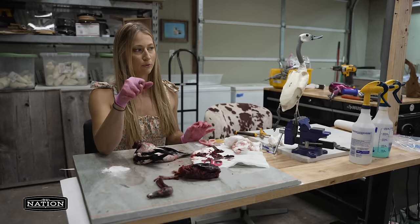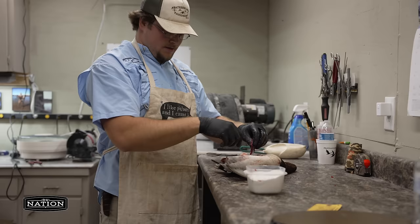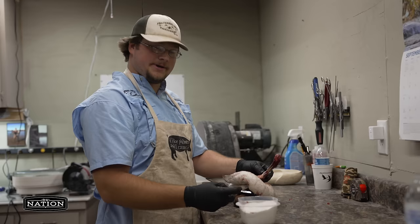Now I have my neck length, so I'll go ahead and measure it. We use what's called backing rod — it's just like a styrofoam tube. We use that with our foam bodies, so I'm going to measure that and get the carcass out of the shop so it won't smell.